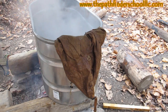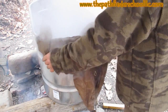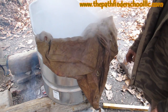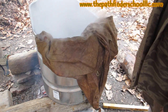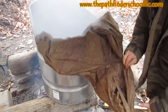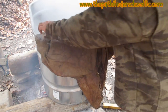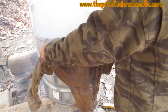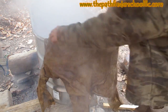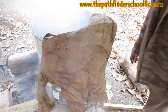I've started pulling this anorak out of the walnut dye now — it's a very, very dark honey brown color, which is exactly what I was hoping for. It came in as stone white cotton duck, and it's exactly what I wanted. I'm going to take it out of here, let it cool down a little bit, then carry it down to the creek and rinse it out in cool water. That'll help set the dye a little bit.